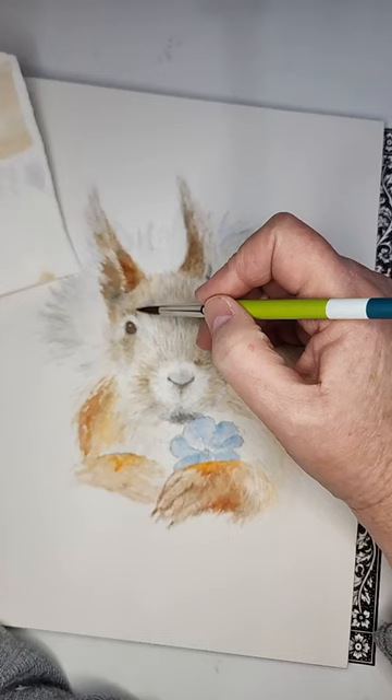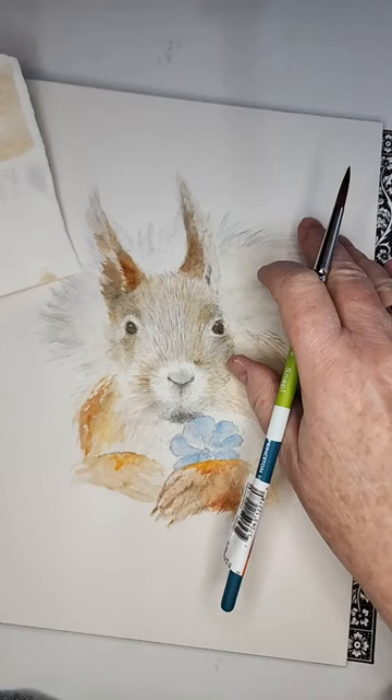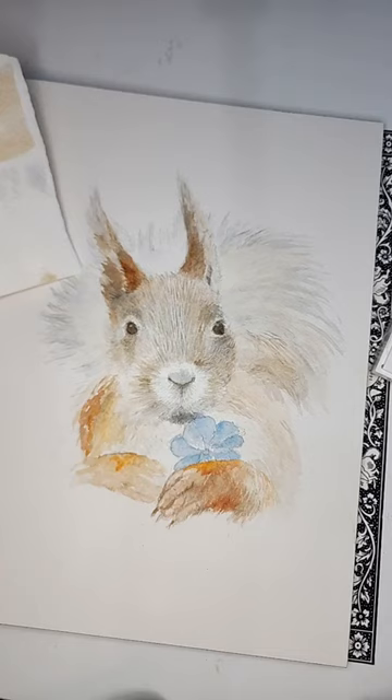If y'all are watching and you're new to me, I have a Linktree on my little page with my information.